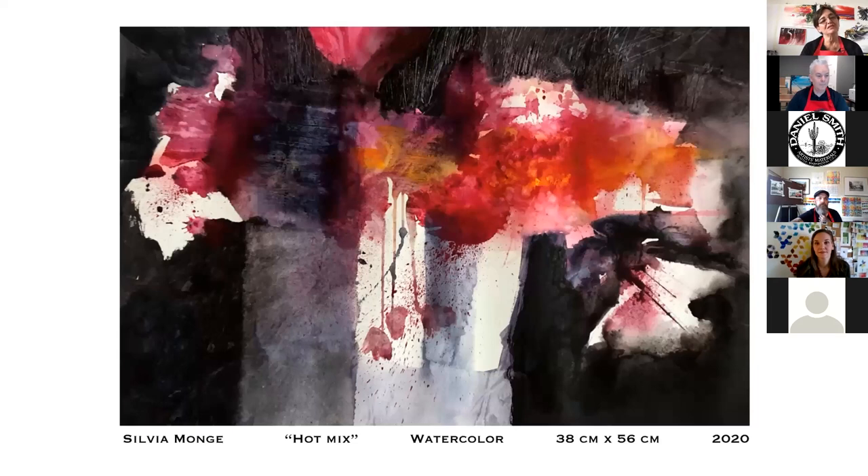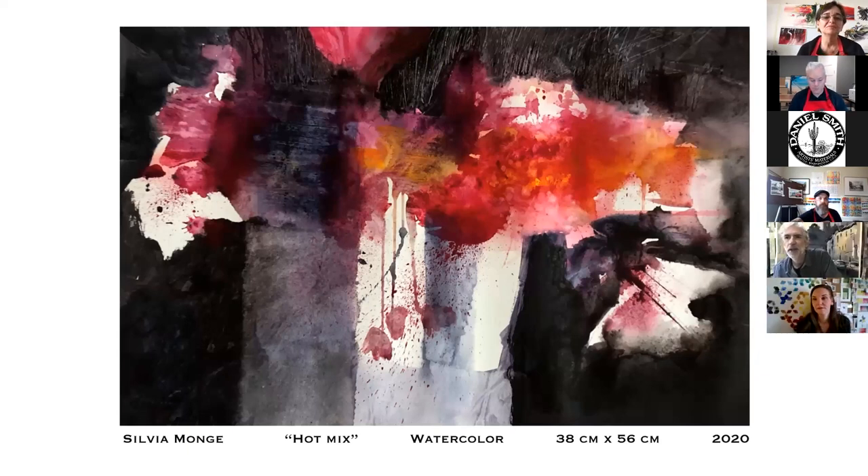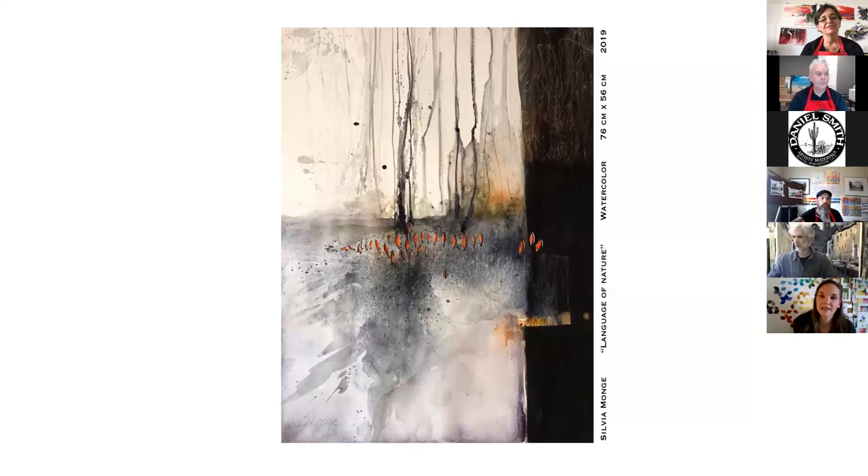This was also from imagination, and it won first prize in Albania. How do you achieve such strong blacks in your paintings? I put a lot of pigment, but I also use the lunar black — I love it. Someone asked: how do you get a large volume of pigment on the Yupo so it doesn't crack and fall off? In the Yupo, if you put a lot of pigment, it will stay like that. These paintings are on regular paper, not on Yupo. This one also won first prize in Malaysia.